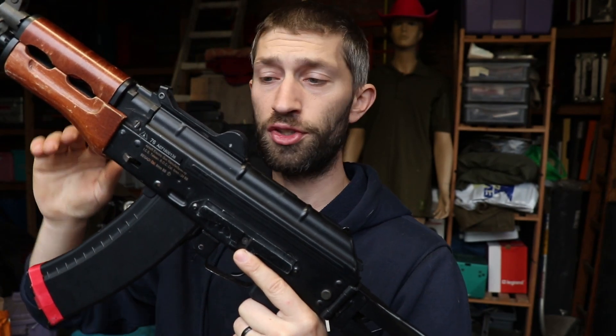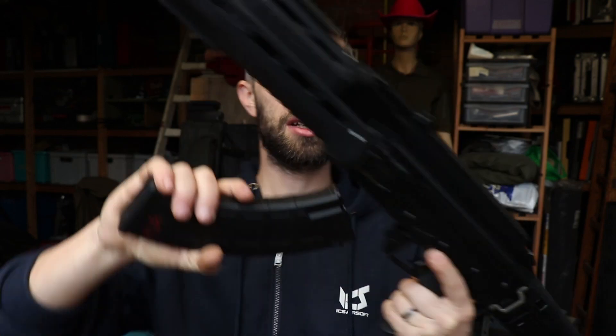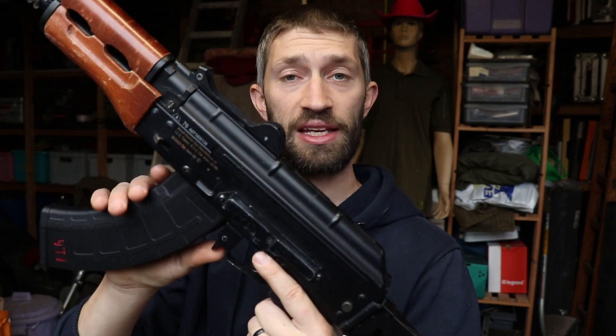This magazine fits my ICS AK-74U but doesn't fit my ICS ARC. When I take my modified AK magazine for my ICS ARC it fits perfectly. There is a little more wobble on the ICS AK-74U than on the ICS ARC, but that's because of the way I adjusted it.